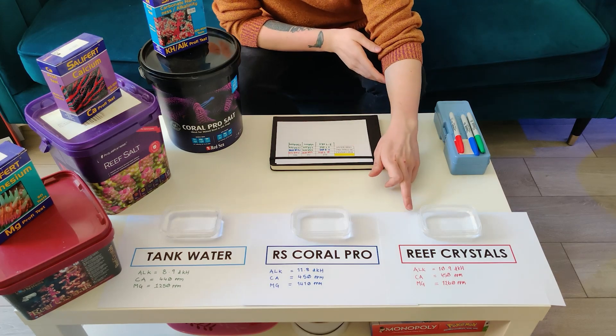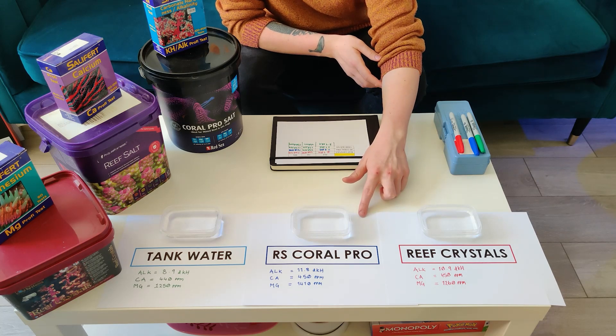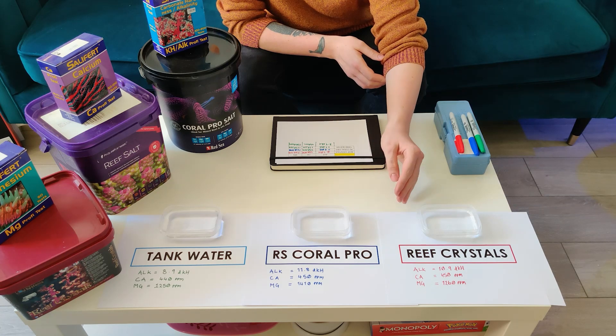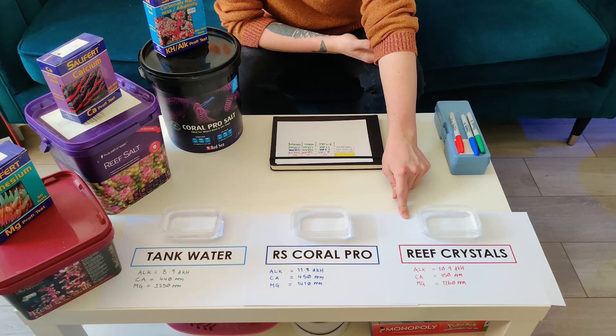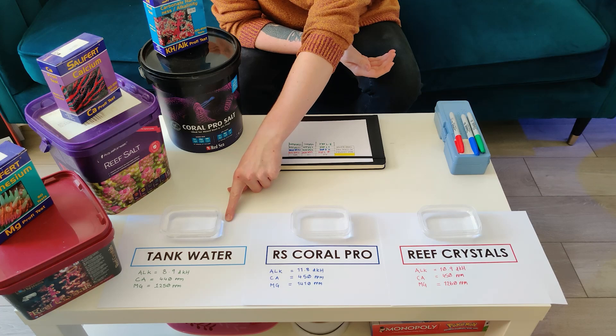Moving on to Reef Crystals, which I've been very happy with personally. The main reason for swapping over is that a lot of people say the Red Sea black bucket is really, really good, and the Reef Crystals does stain my salt mixing bucket — you get a kind of brown sludge at the end. It doesn't bother me too much, but if it's one less thing to maintain, that's great. The Reef Crystals results: 10.9 dKH, 450 calcium, and 1260 ppm on magnesium — pretty much the same as what we've got for the tank water itself.